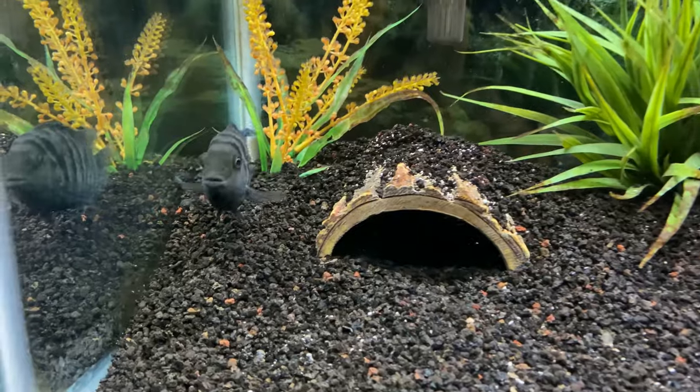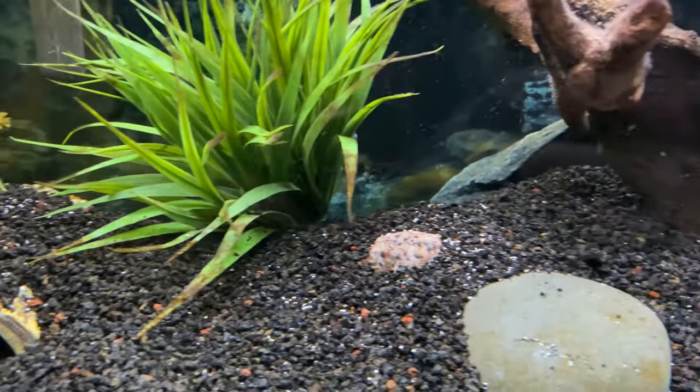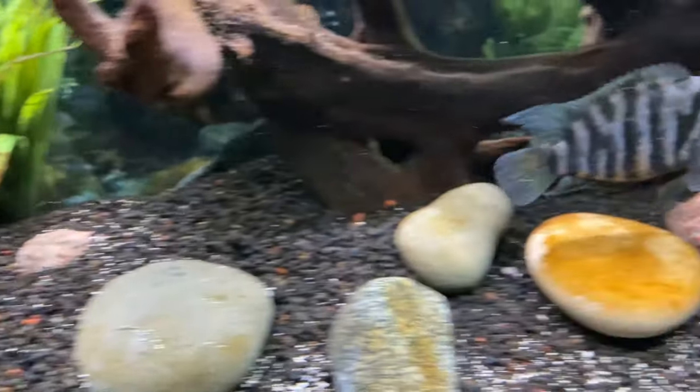In summary for number three, I would say something like the Convict, the Firemouth, the Rainbow cichlid, or the Electric Blue Acara would probably work, and possibly the Jack Dempsey if being kept solo.